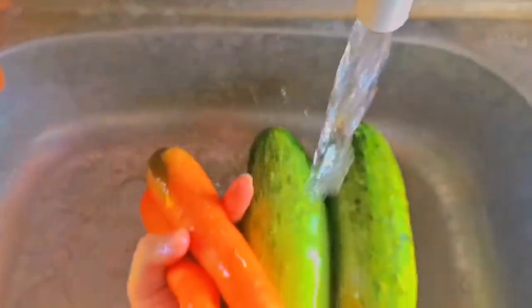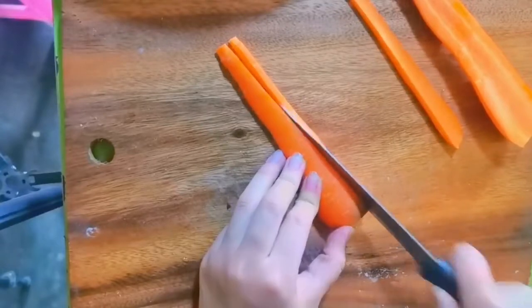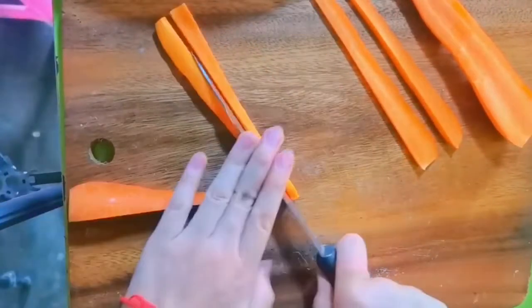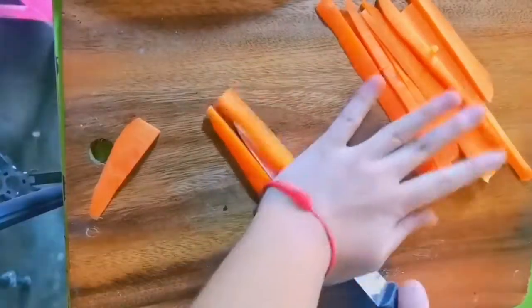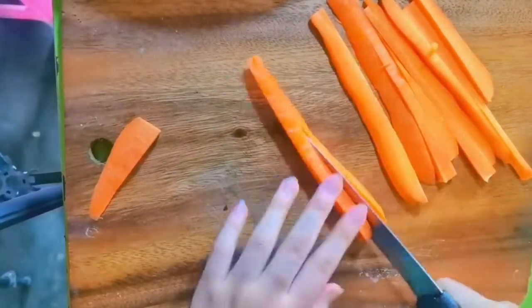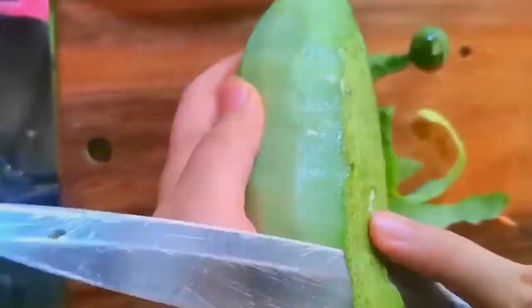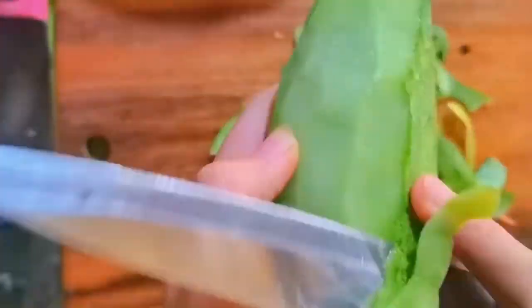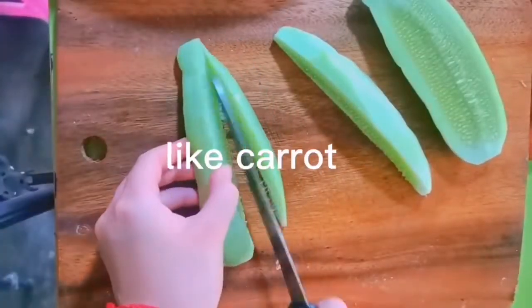carrots, and chop the carrots straight. Take the cucumber and peel it, then chop straight like the carrot.